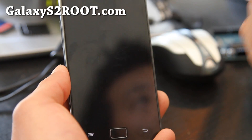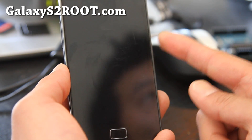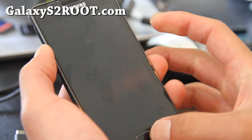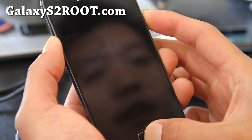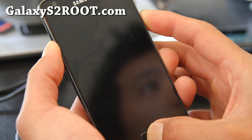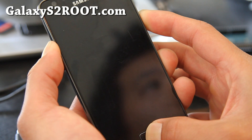Of course you have to have your phone rooted and have Clockwork Mod recovery installed. If you didn't, go to my site GalaxyS2Root.com — I have it there. So hold down the volume up, the home button, and the power button to get into Clockwork Mod recovery. Just hold it down until you see it flashing twice, and then you'll get into the orange Clockwork Mod recovery menus.